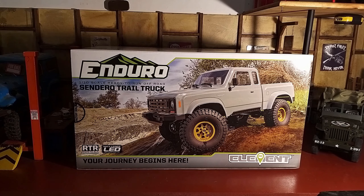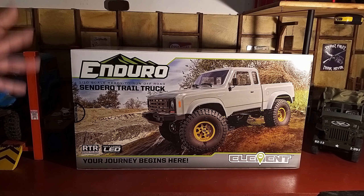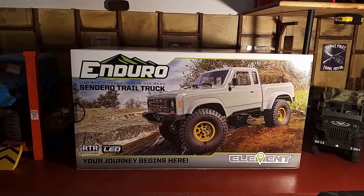Hello and welcome back to the channel. Today I have an unboxing — I'm a little bit late to the game with this. These have been out over a year, maybe about a year and a half, so YouTube is already full of unboxing videos of this particular truck. I'm not going to go into too much detail; I'm just going to open it up and have a quick overview and initial impressions.